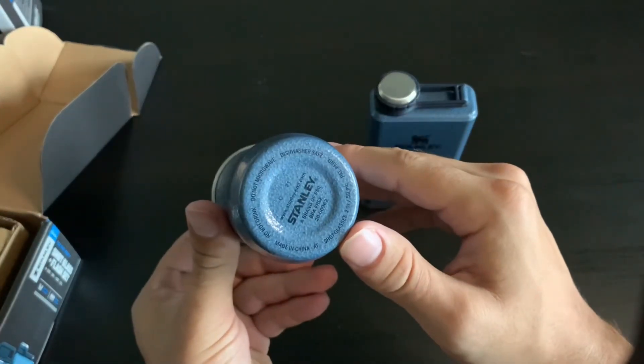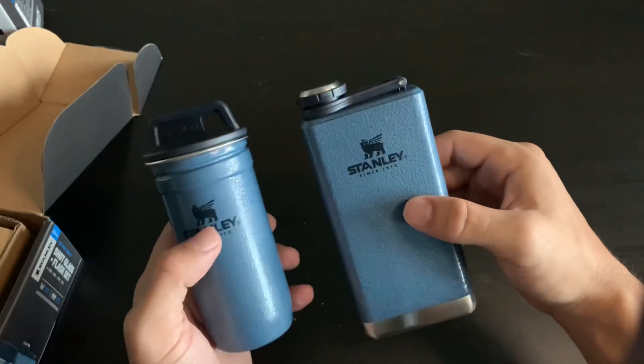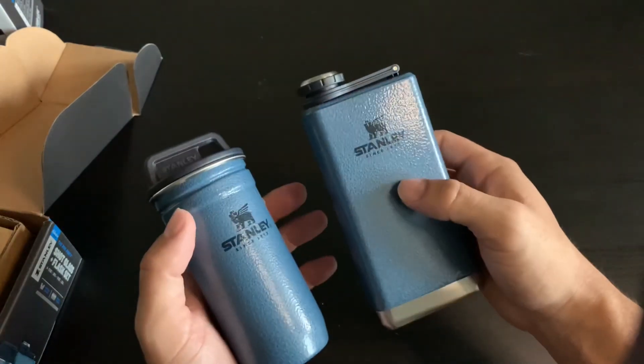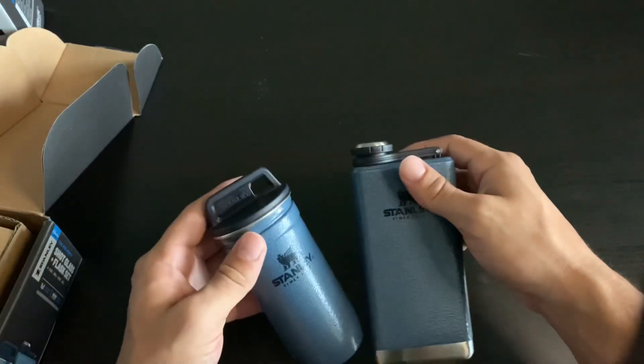Looking at the bottom of it. Beautiful color. Great product. Can't wait to use them next time I'm out camping.